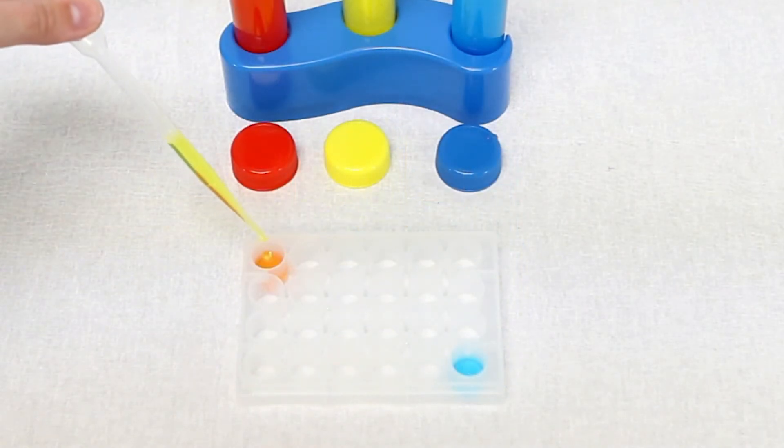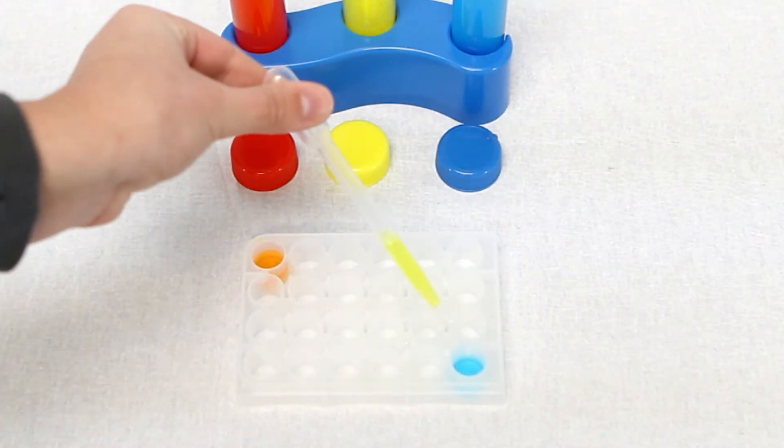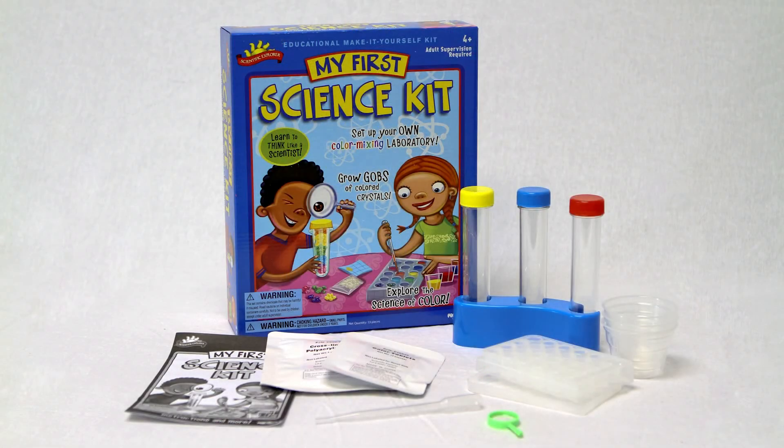This kit is great for family fun, birthday parties, and early learning that will provide a foundation for a lifetime of exploration.